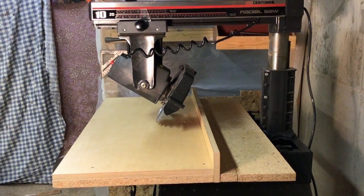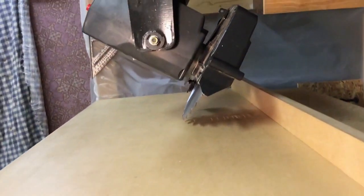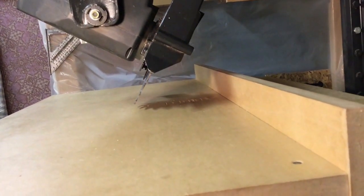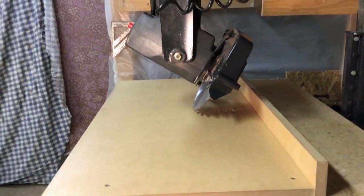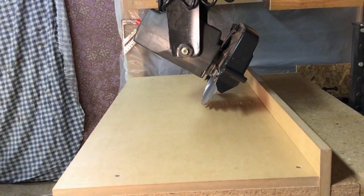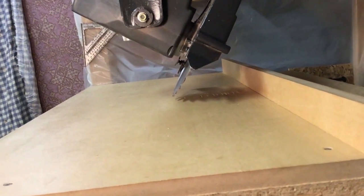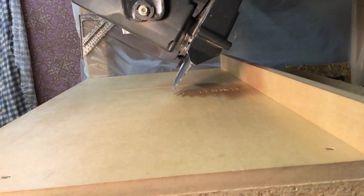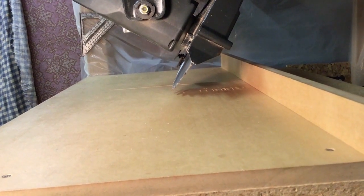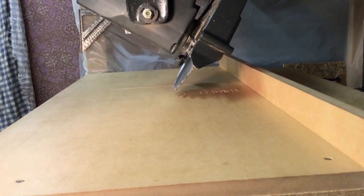I have the saw set up here to do a bevel rip with it in the in-rip position. Notice that the blade is tilted towards the fence. This saw only rotates in that one direction — you can't rotate it the other way to make bevel cuts. I don't suggest doing a bevel cut from this side, because with the blade beveled in at the top leaning towards the fence, it's more likely to pinch the wood between the fence and the blade, which could result in kickback.